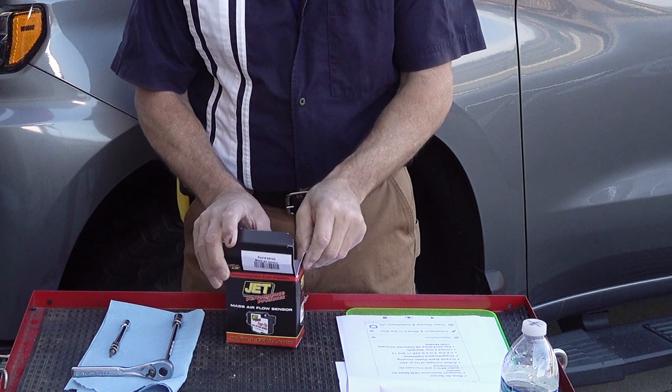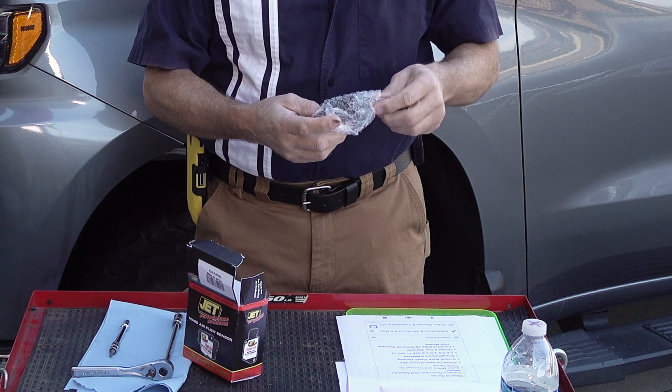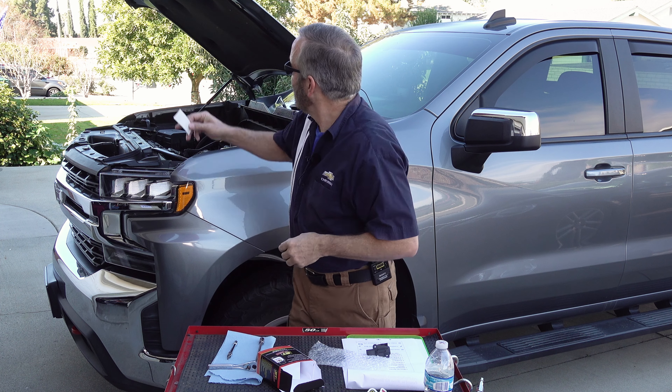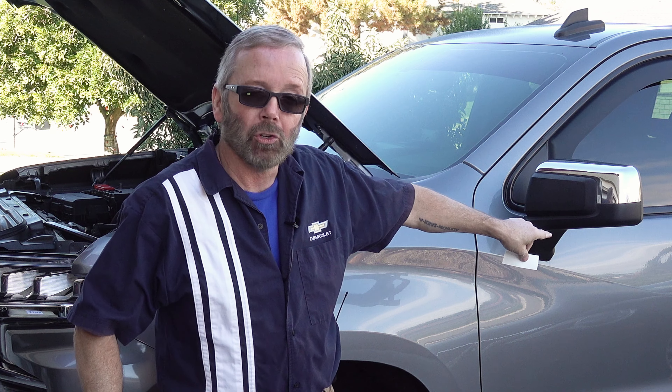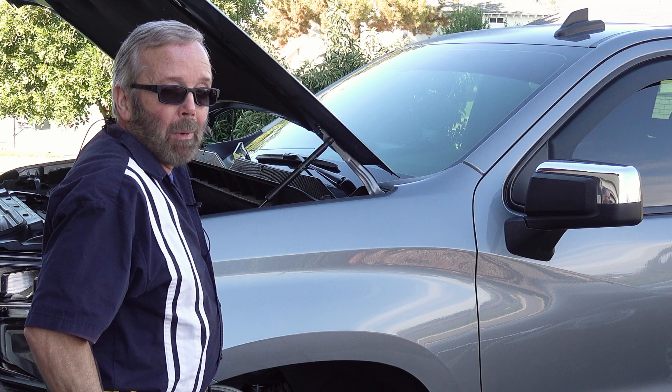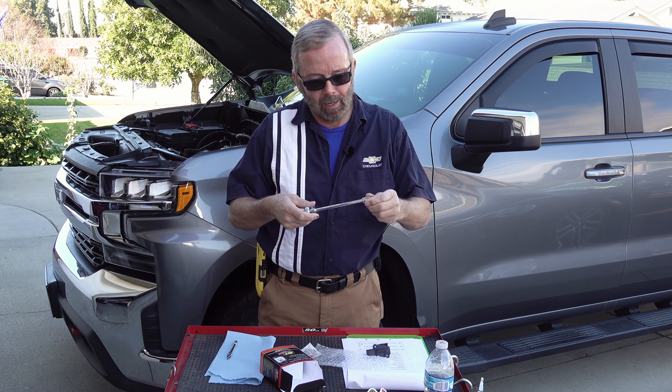Inside the package you get the Jet Performance Mass Airflow Sensor — be very careful with it. You also get a sticker if you want to put it on your window, and you get the CARB sticker, which needs to be placed somewhere on the underside of the hood, on top of the air box, or on the door jamb. That's where I have the CARB sticker for my aftermarket air intake system.